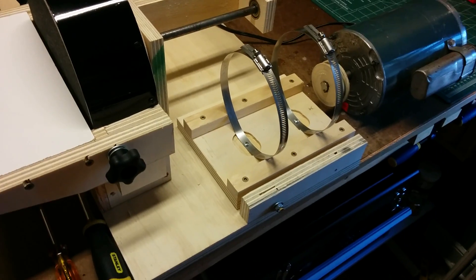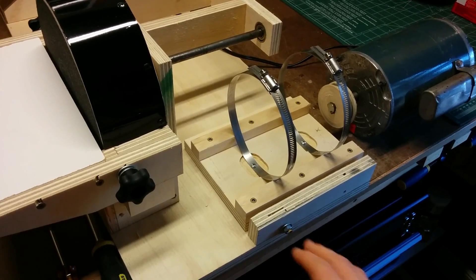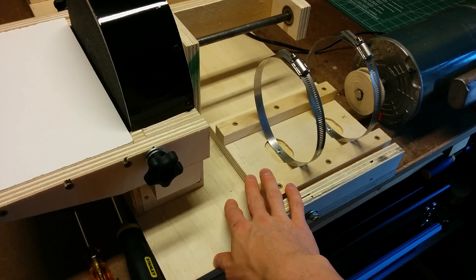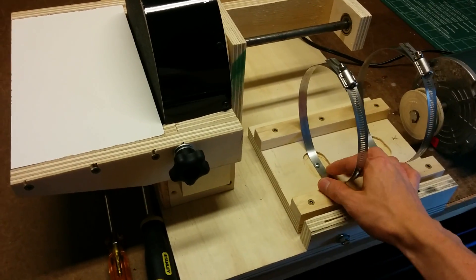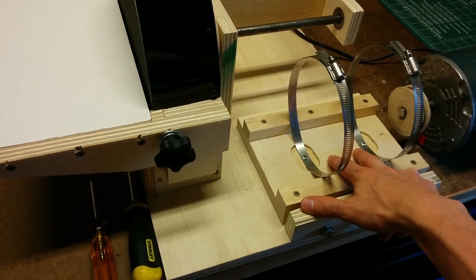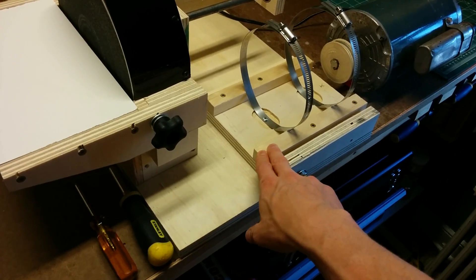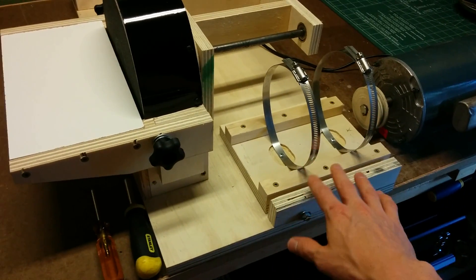In my last video, I made some improvements to the motor mount design. Instead of those curved end caps, I've just got these two pieces attached to this flat sheet, and these two clamps are mounted in a countersunk hole so that the motor can sit flat on this bottom sheet. This overall is a lot simpler to make, and I also don't have to worry about getting those end plates perfectly matched so that the motor will sit level.